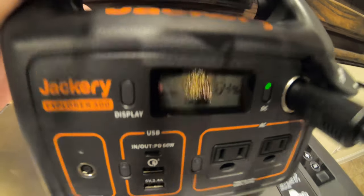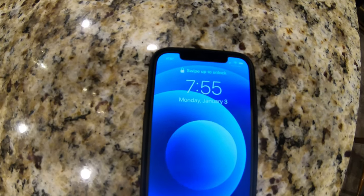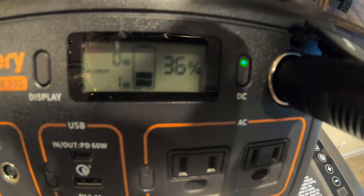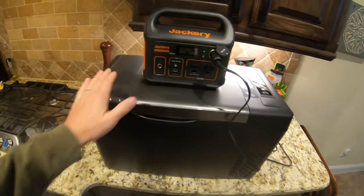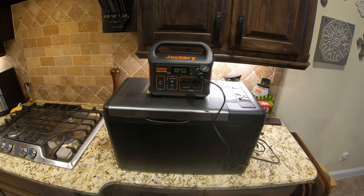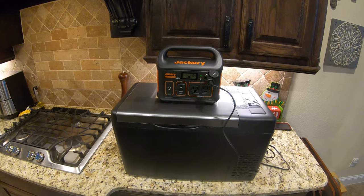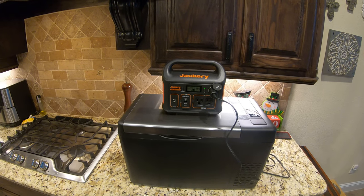Good morning everyone — it is 7:55 AM on January 3rd. Let's see where the Jackery is at this morning. We are at 36% and the cooler is maintaining 34 degrees. It worked a little more last night being inside, but I'm still pretty happy — at 36% after roughly 18 hours of running. I'll keep it inside and keep checking. I had to move it off the kitchen island because the wife wasn't too happy about it there, but it's going to stay until the battery runs dead.